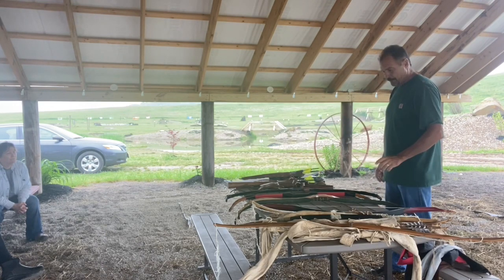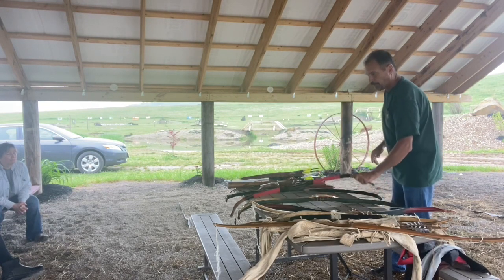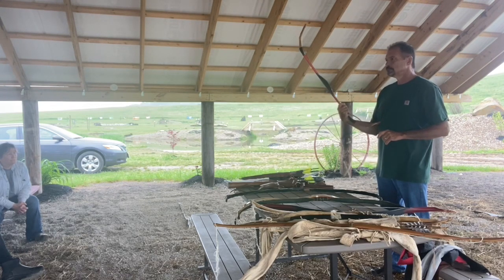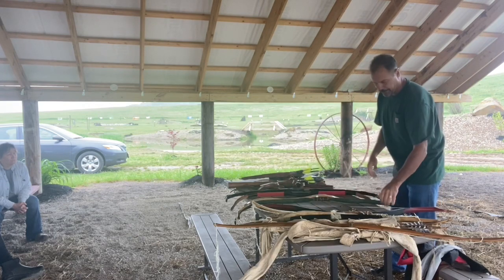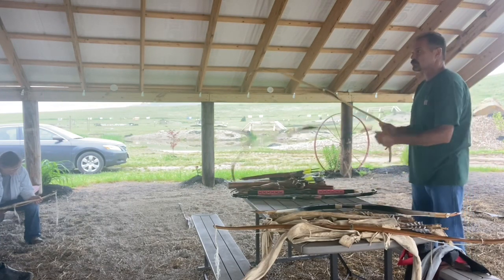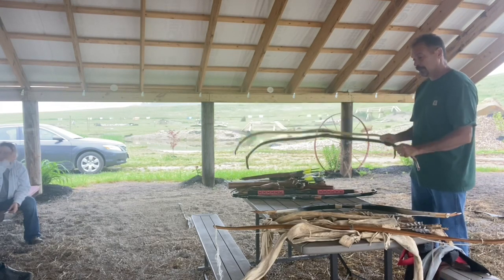Price-wise, the range is from about a hundred bucks for this bow up to — I paid fourteen hundred dollars for this bow. This bow will shoot just as good as this bow; there is no difference. I was shocked, but I wasn't expecting that — these shoot the same.